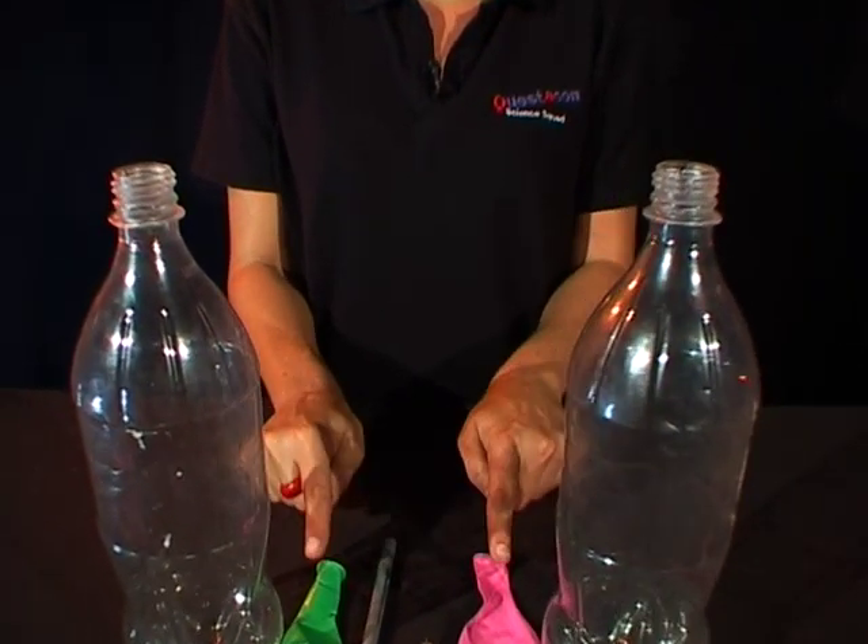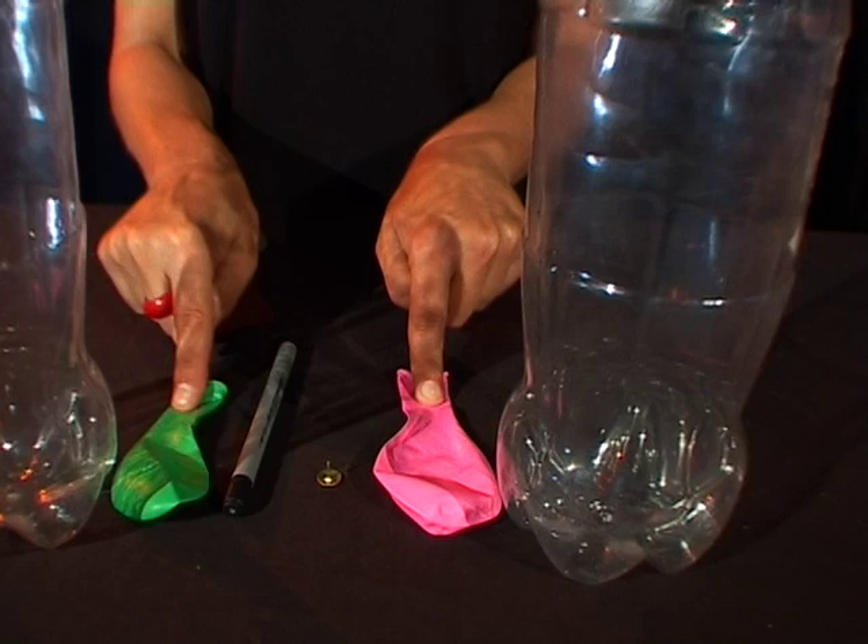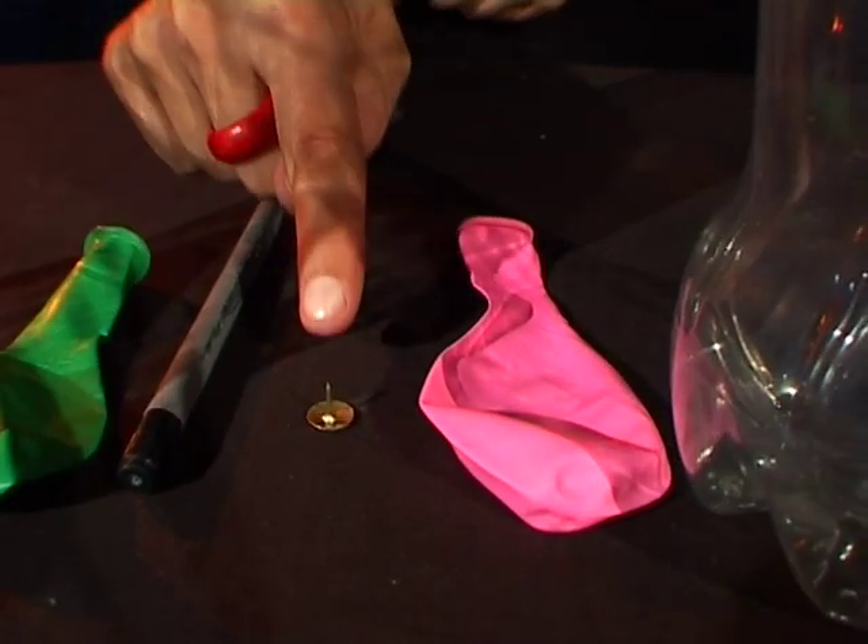What you need are two clear plastic bottles, two different coloured balloons, a ballpoint pen and a thumbtack.